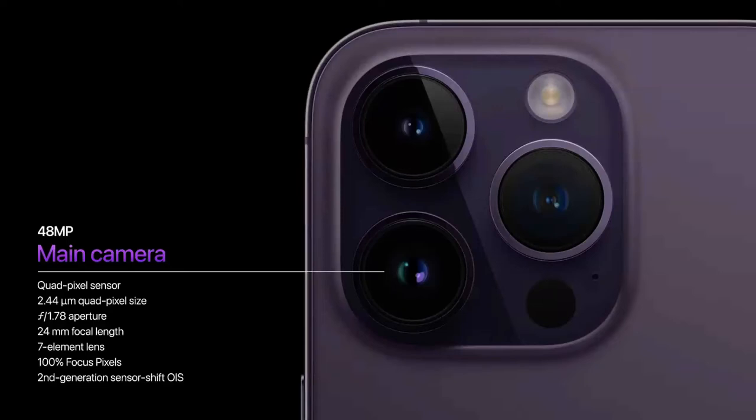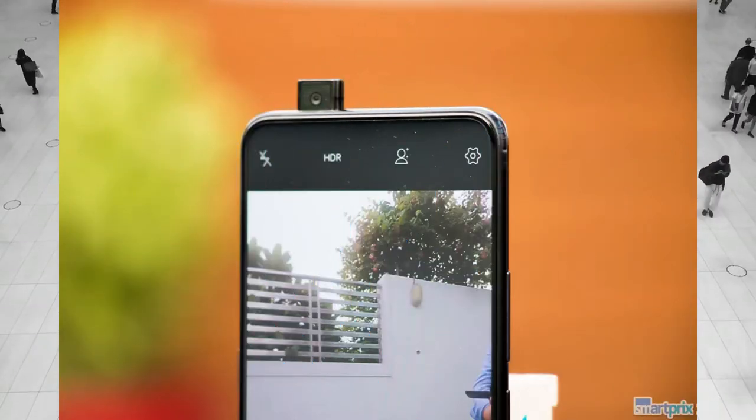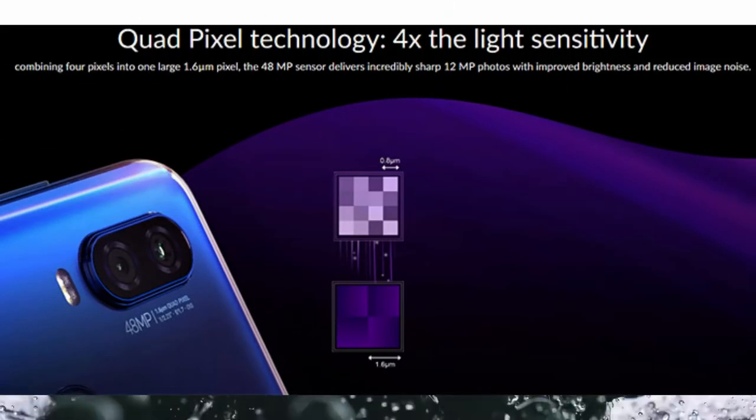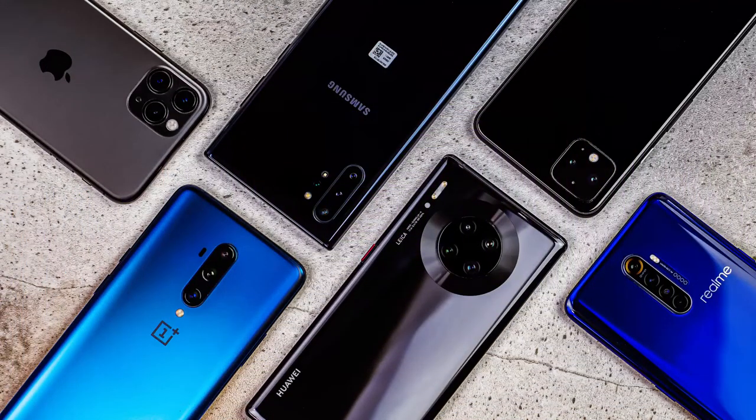Quad-pixel technology is the next big thing in photography and videography. Welcome to Tech My Tech. In this video, I'm going to show you what quad-pixel technology is, how it works, and why you should start using it too.